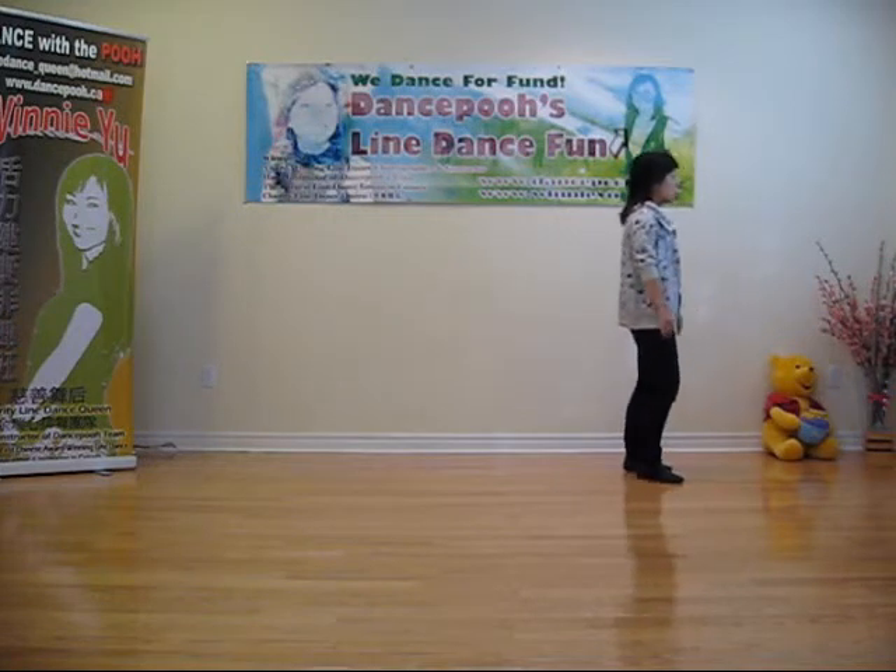Twist, bow, heel, right, center. Hold, twist, bow, heel, right, center.